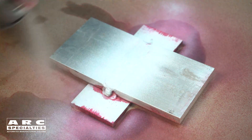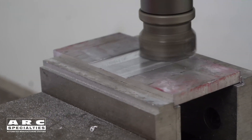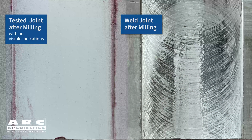But we want to look beneath the surface, so now we're going to mill the cap and the root off on a milling machine. Once we've milled both the root and the face, we'll return to the lab and have Jim perform liquid penetrant inspection on both surfaces. On the right side is the root or bottom of the weld after machining. On the left side is the same weld after liquid penetrant inspection — there are no indications, no bleeders, no defects found.